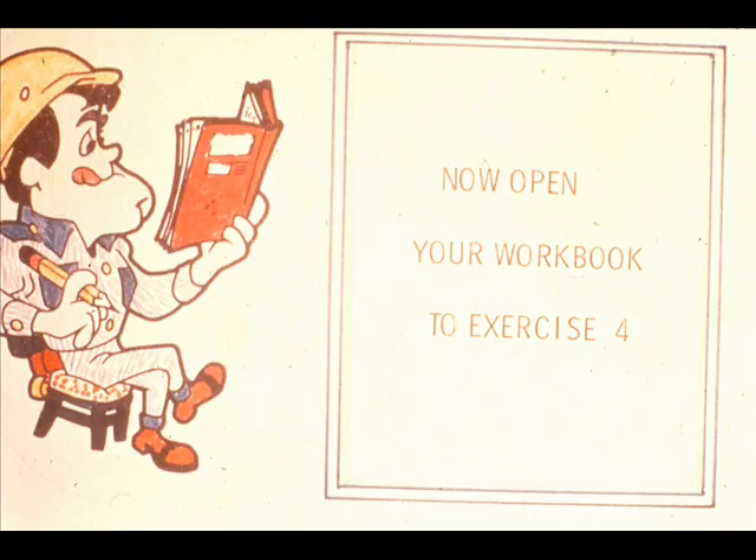We'll be back to talk about the right angle gearbox. But first, we have some questions for you in exercise number four of your workbook.